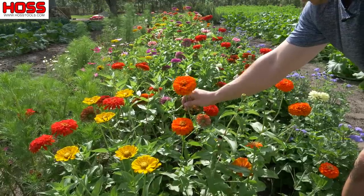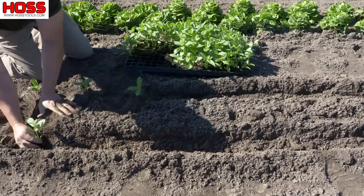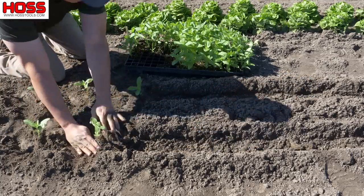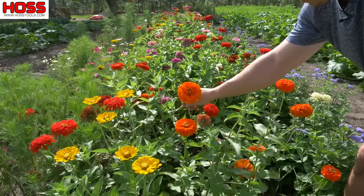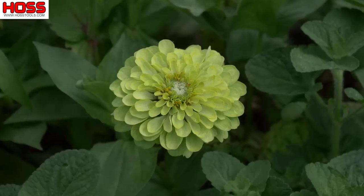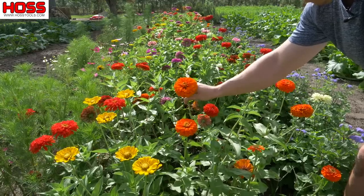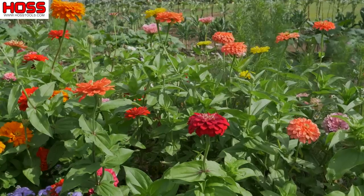On our second row here we've got all these nice big blooms with our Binary Giant zinnias. We showed you how we transplant those on our previous video, planting them on double rows from transplants in the spring. We've got our Binary Giant mix here on one end, and on the other end we've got some of the lime ones and some of the white ones. With the mix you get orange, yellow, red, pink, coral — all kinds of good colors.